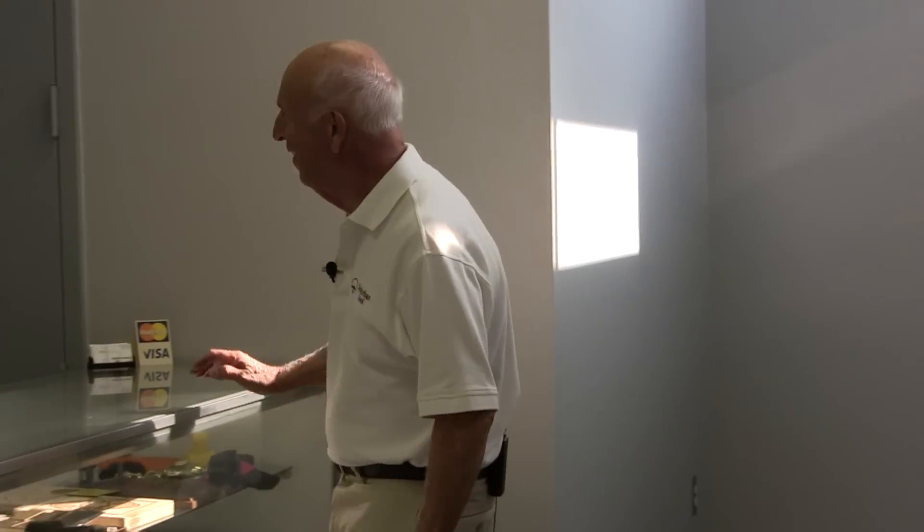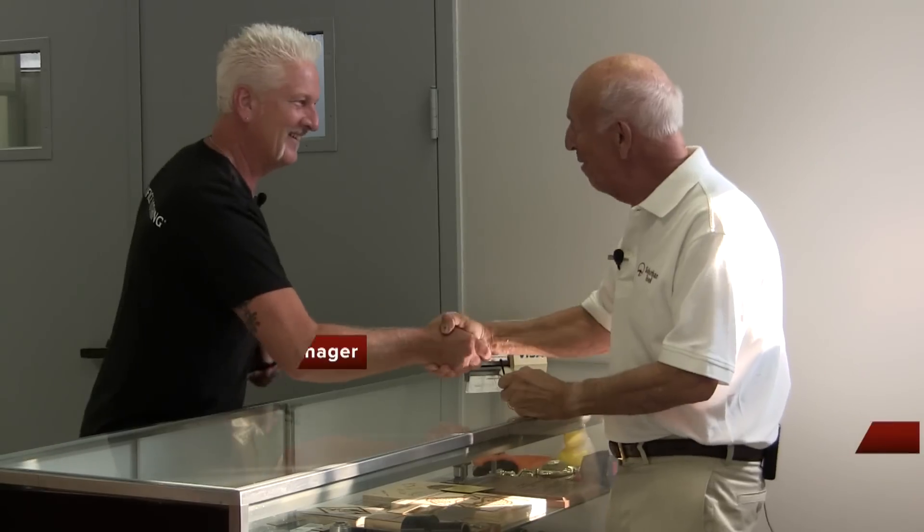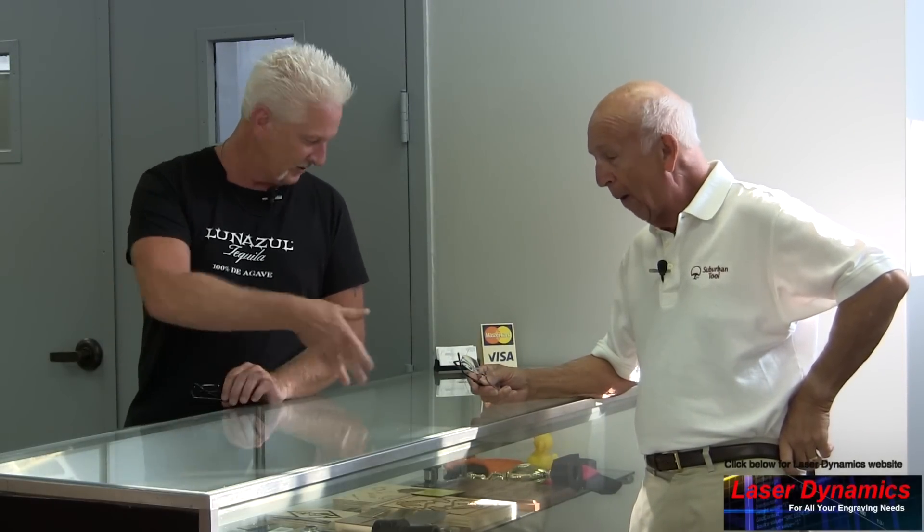Kenny, heads up, the boss is here! How are you doing? Doing good, making it happen. I know that's why I never come back — I find out all the things going on that you don't want me to know. So we thought we'd have you show us around, show us what you do and how you do it.